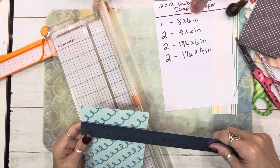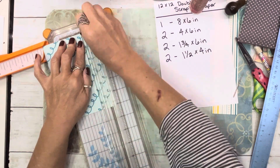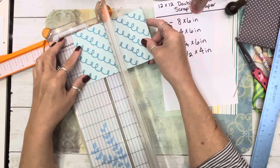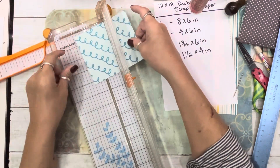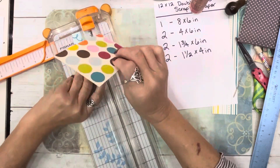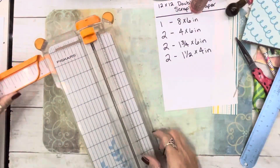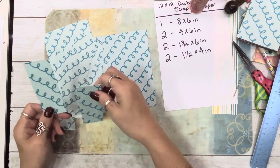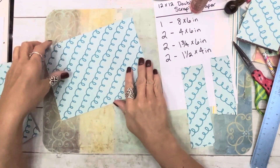Okay, measure — that is not four yet, so I'm just going to trim it down to four inches. Then I'm going to turn it because we've got four, and now we need 1½ — I'm going to cut two of those. That's the extra piece you're supposed to have, which you can actually put in because it's going to be exactly that size. So I have a piece left over. We now have: two 1½ pieces, two 1¾ pieces, two 4x6s, and one 8x6.